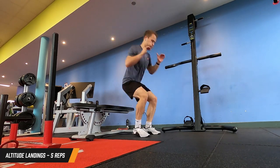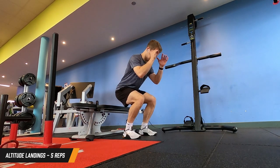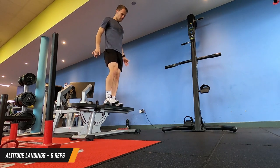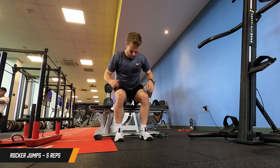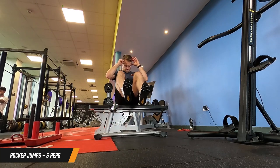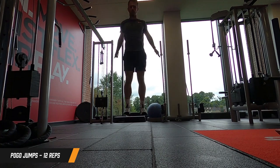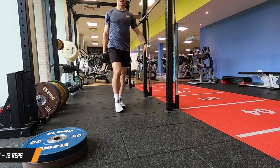Then onto a little bit of plyos before the main body of the session. We've got altitude landings - just stepping off, landing, and absorbing the impact with the quads, taking that force all the way through the joint, trying to have as soft a landing as possible. Then some rocker jumps: sitting back, stepping down, and exploding up as high as you can. The plyometrics is starting to increase the intensity. Finally, pogo jumps - bringing those toes up and jumping as high as we can. Then we're into the main body of the session.